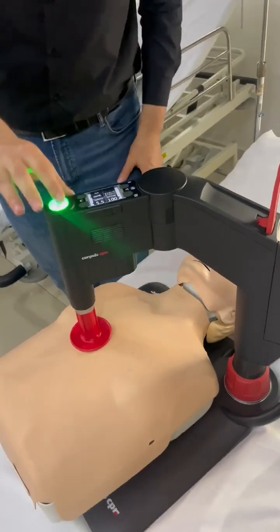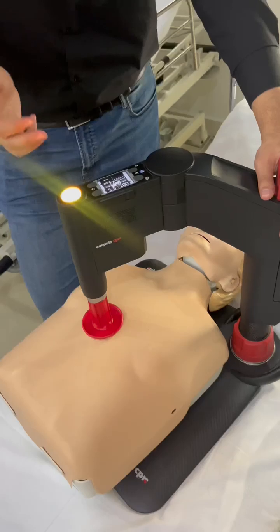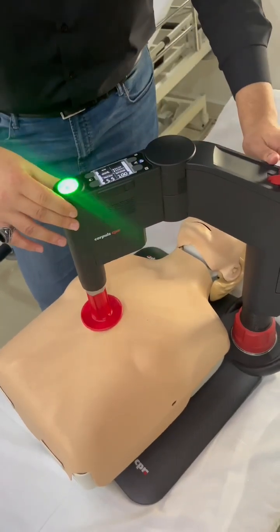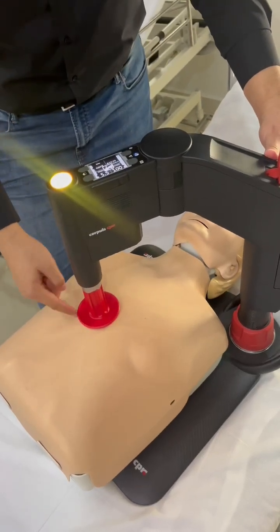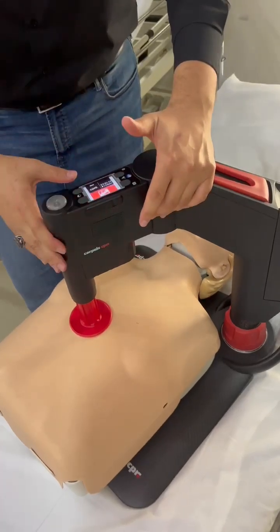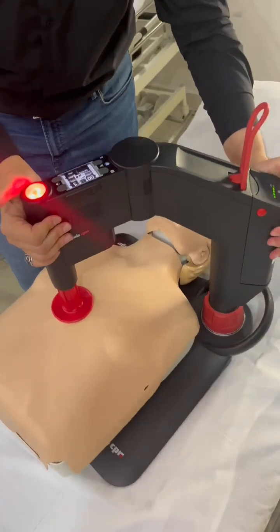Once you see the green light, you can go ahead. There are four indicator lights: green, yellow, red, and blue. Green means it's perfectly placed. Yellow is fine as long as it's touching the skin. Red means you cannot start — it's too deep on the patient. And blue is for ventilation, which we will see shortly.